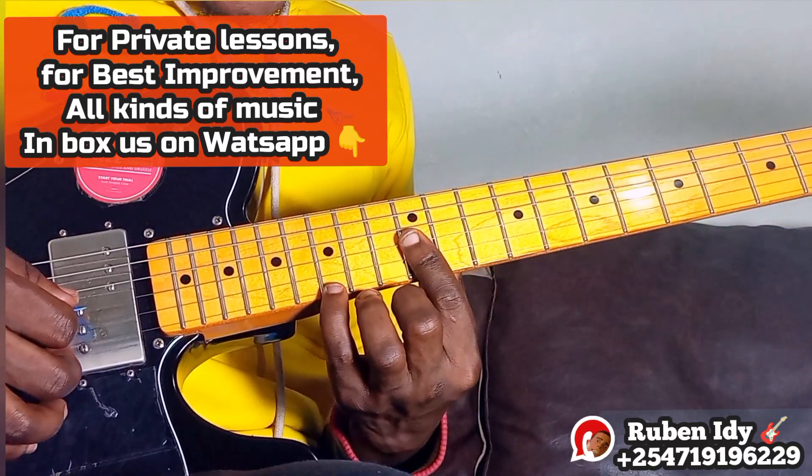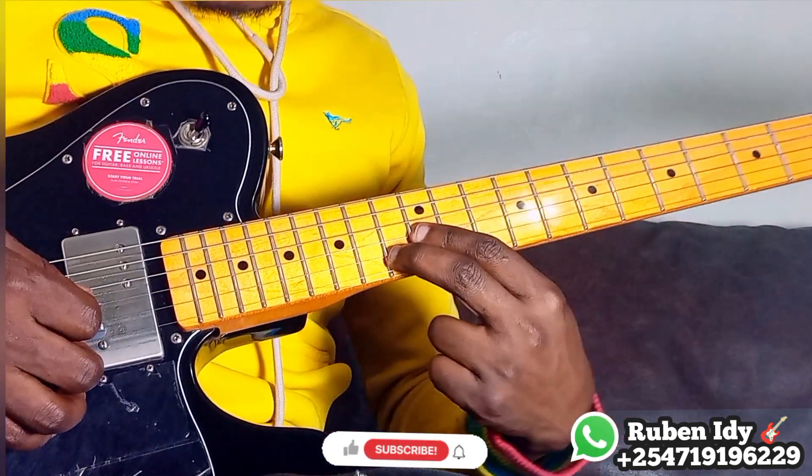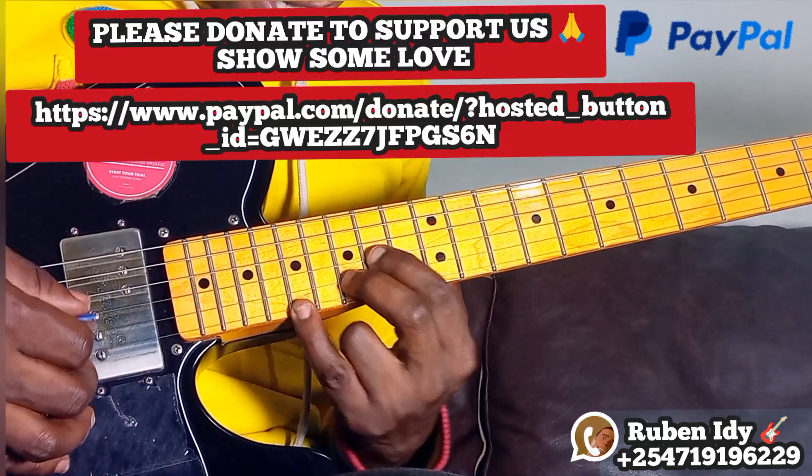Let me play it again. I'm using three strings only — start here, number two and number one, slide 4-5, again.